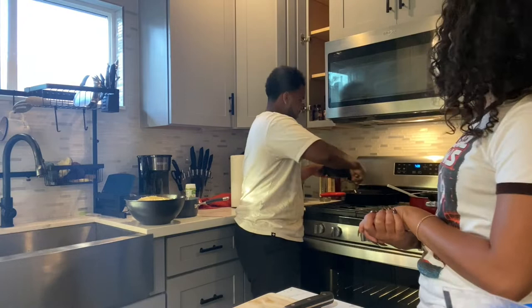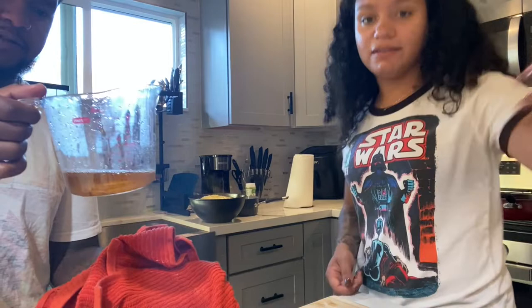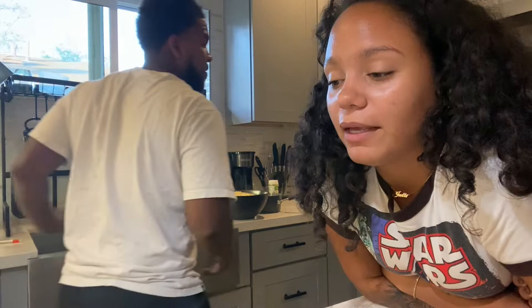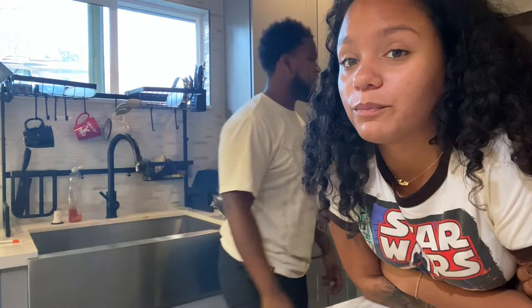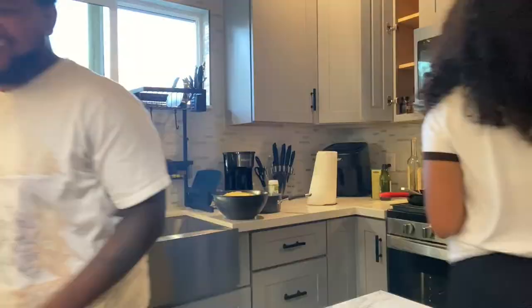So this is some of the bacon fat that's left over. We're not going to use all of it, but we're going to use a little bit in the mixture. You want to wait for it to cool down a little bit, because then it will cook the eggs. So wait for the fat to cool down. Don't use any oil. Oh, and now we're going to cook up the garlic? Yeah, throw the garlic in there. Some fresh garlic, guys. We're going to cook the garlic until it's a little crispy, so keep your eye on it.